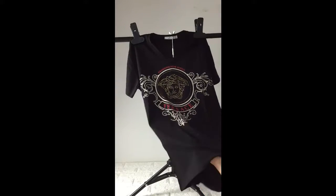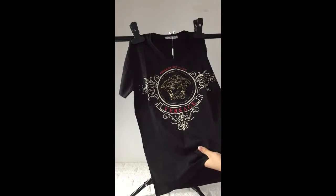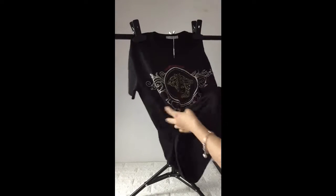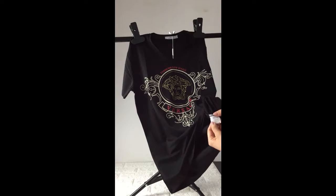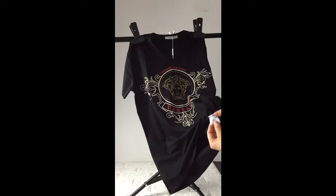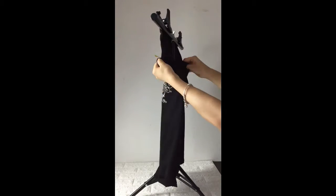This cloth feels softer and it's made from good quality materials. You can see the white dress label here — this brand label — and you can see the 100% cotton detail on the back parts of the shirt.